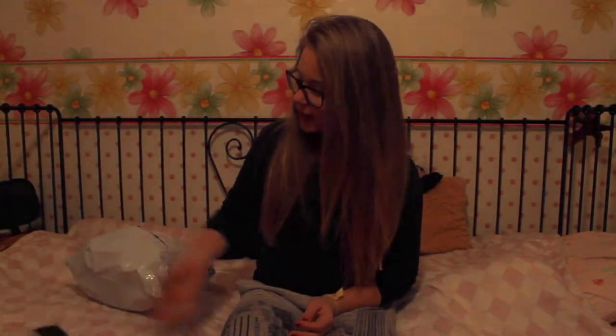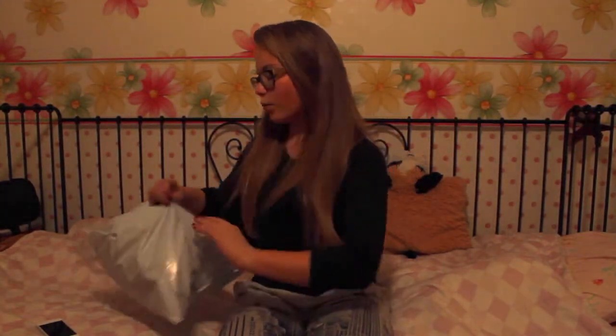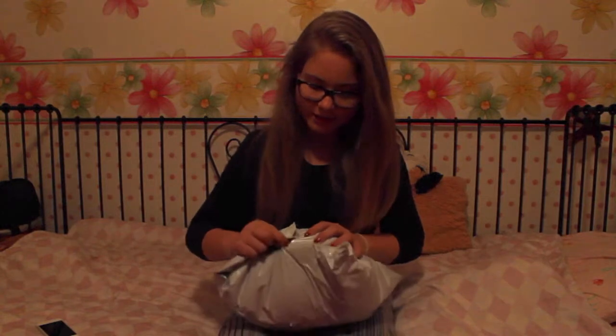I got it, and I'm going to open it, and I'm going to wear it, and I'm going to see what I think about it and study it.